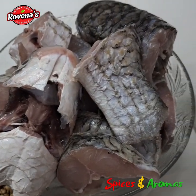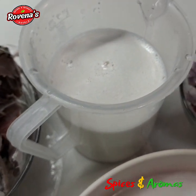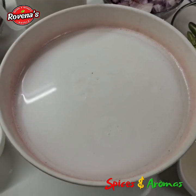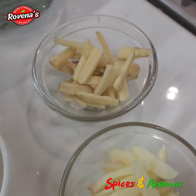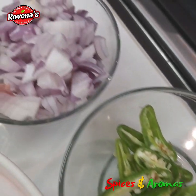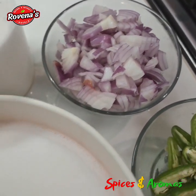Here I have 18 pieces of mullet fish, coconut milk — both thick and thin extract — oil for frying, 7 cloves of garlic, 1 inch of ginger, 4 green chillies, and 1.5 onions.